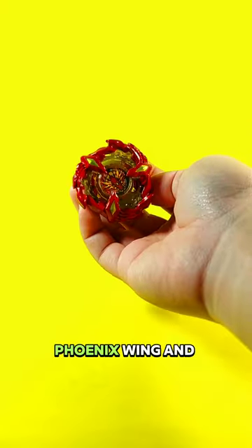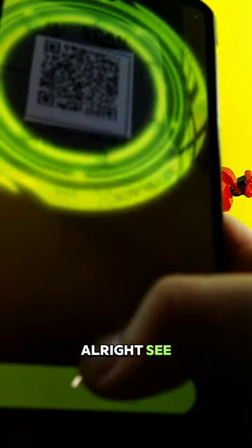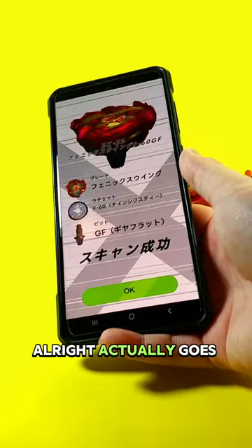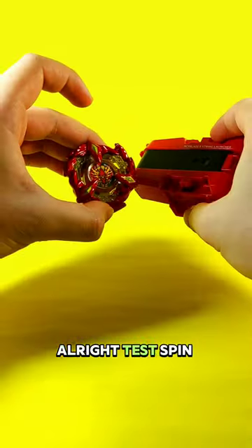So we have Phoenix Wing and the launcher. After it goes in, Phoenix Wing is in the app. All right, test spin time.